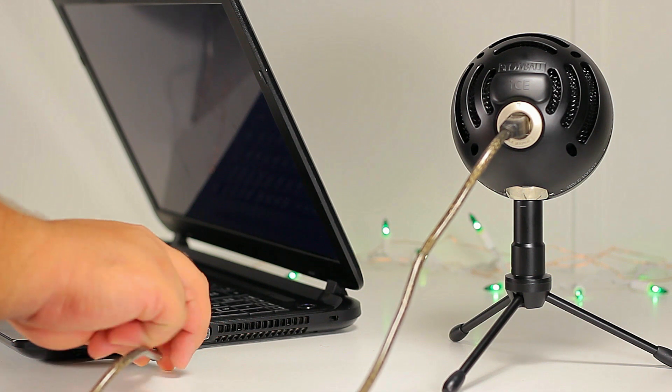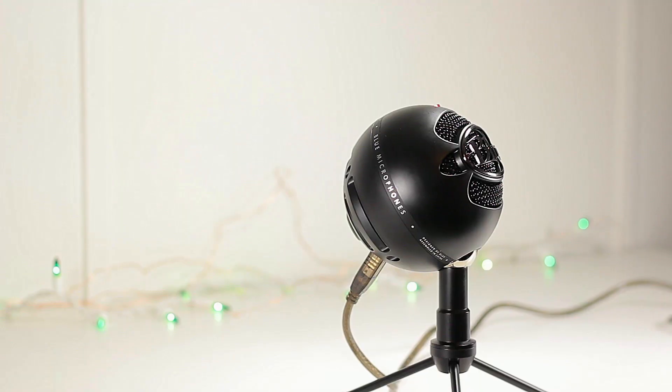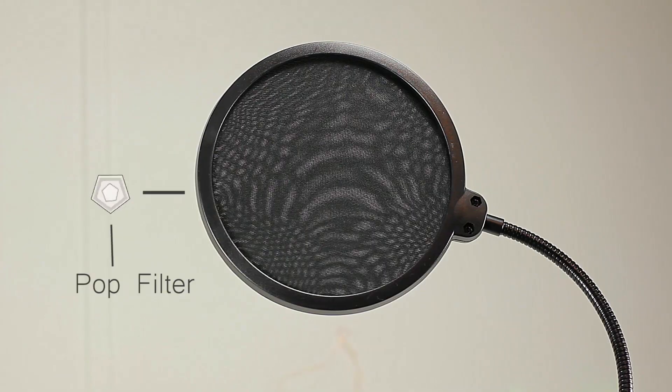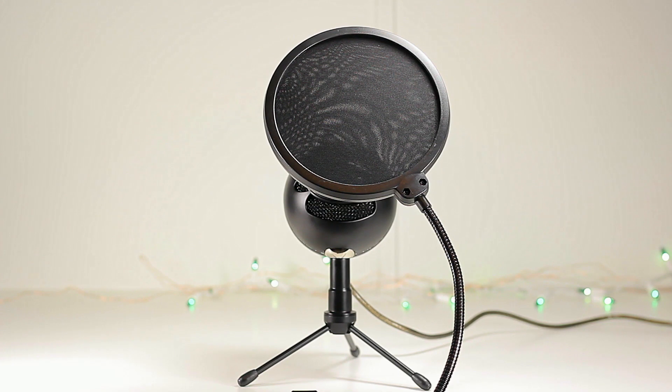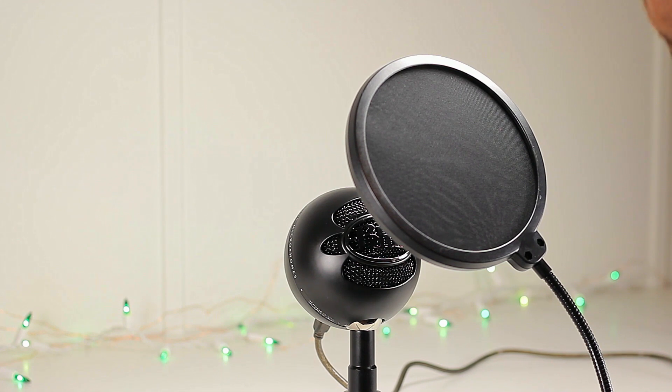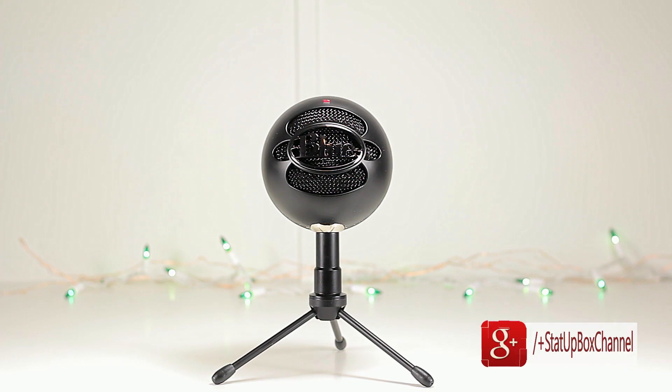Now we're ready to take this for a test drive. If you want to avoid any P sounds, pops, or wind sounds created by your mouth, it's good to add a pop filter — because if you don't, you might sound like this: 'Peter Pan ate some popcorn with peppers and potatoes.' The microphone does really well without the pop filter, but if you want to be more secure, adding the pop filter is the way to go.